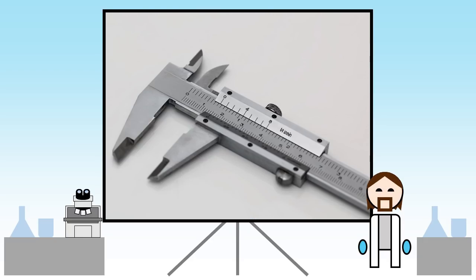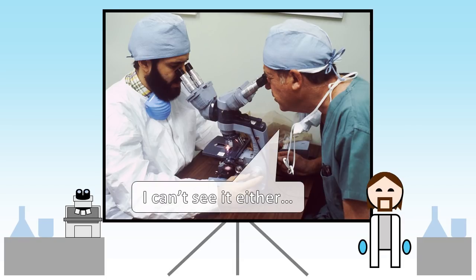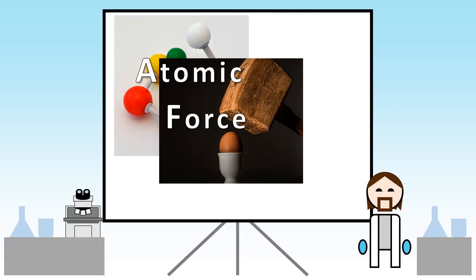In order to do all these detailed measurements on materials that are thousands of times smaller than you can see with a normal microscope, we need a totally different way of looking at things.